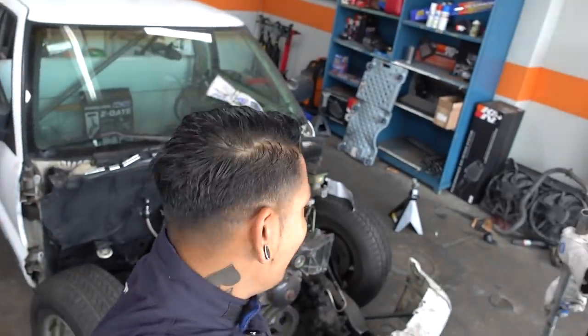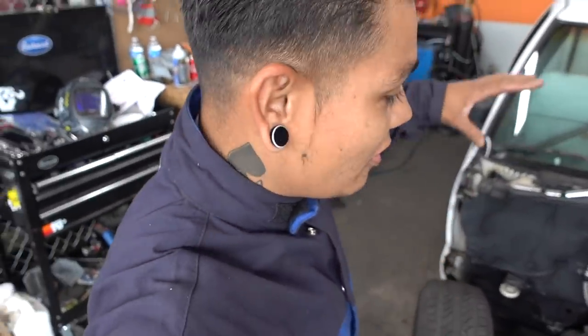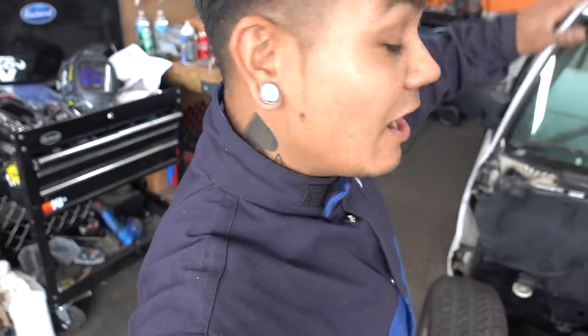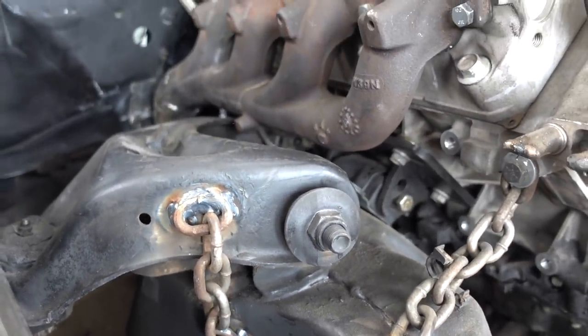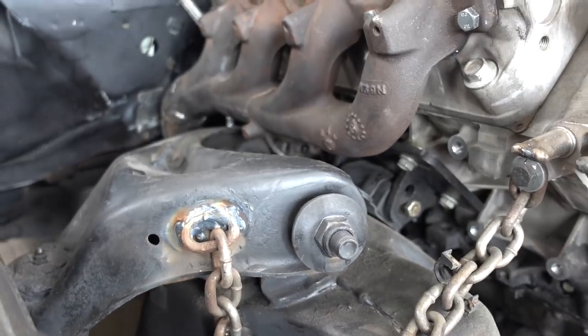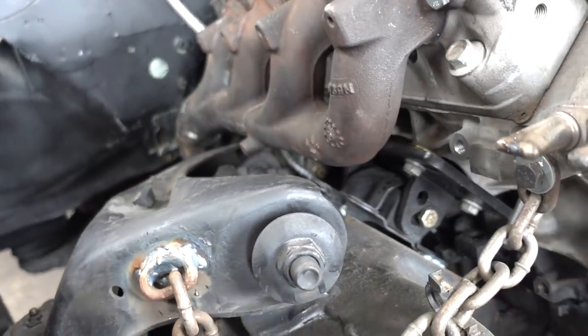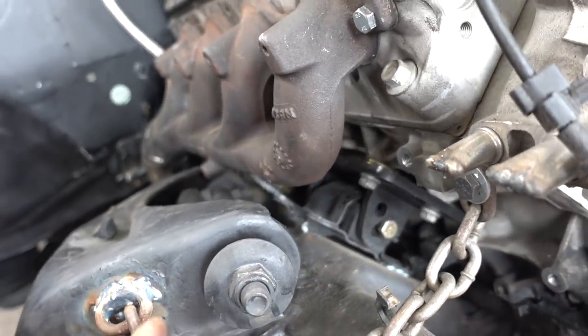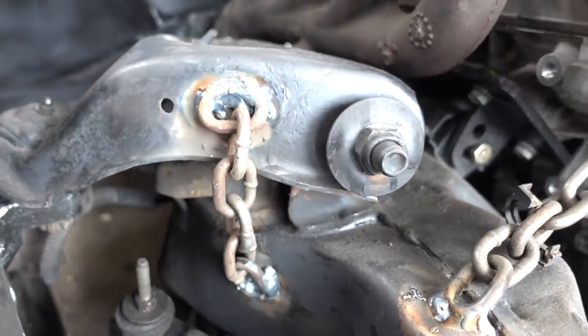We did something wrong. We were supposed to weld some chains to keep the truck from going up further than we wanted on launch — this was Brad's idea and I was the one who welded it. Team effort. We were supposed to weld it from here to the lower control arm, but we welded it from here to here because that's what Brad said, and I went along with it. So we gotta cut those out now. Never listen to what Brad says — rule number one.